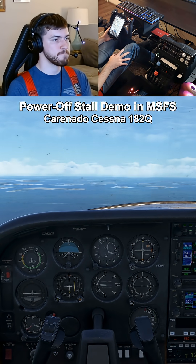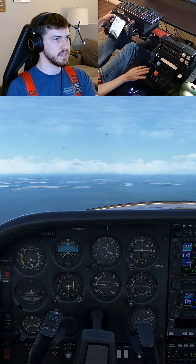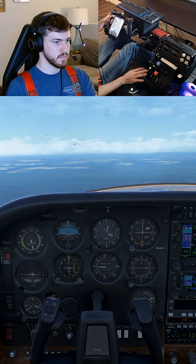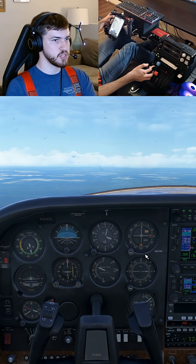We're on our northbound heading here, and we'll go ahead and set up for a power-off stall in the landing configuration. For that, we're going to bring our carb heat on and bring the power back to about 12 inches initially.